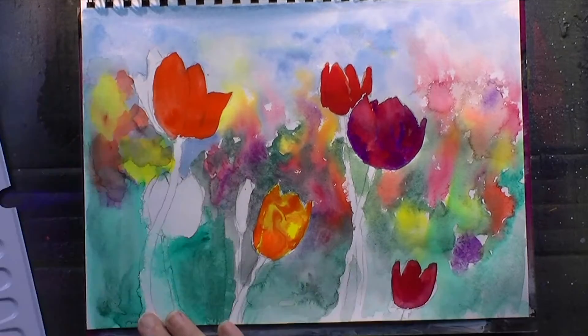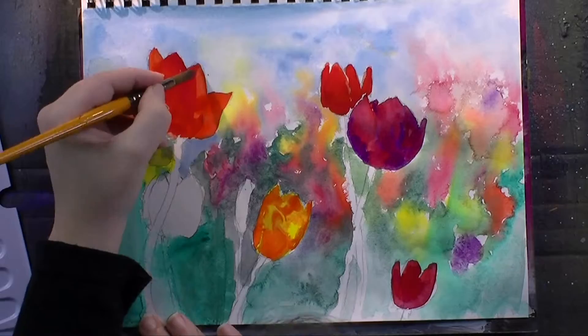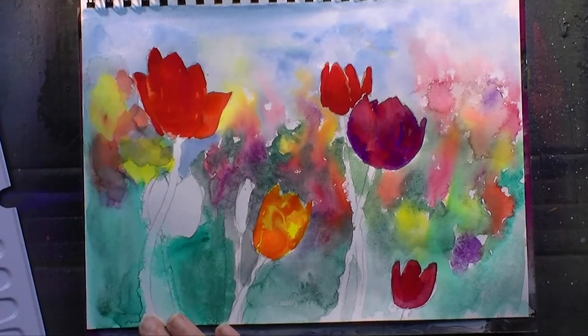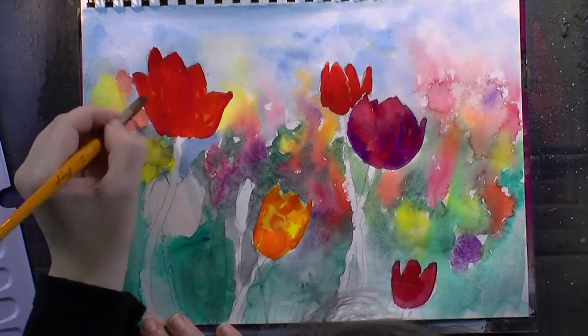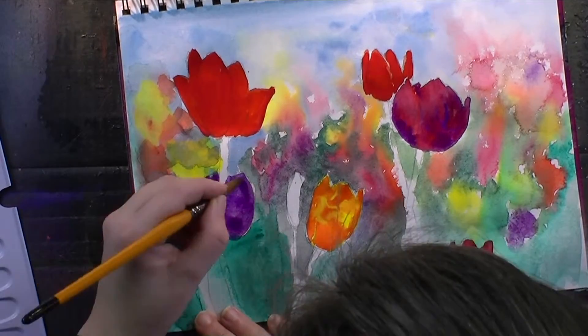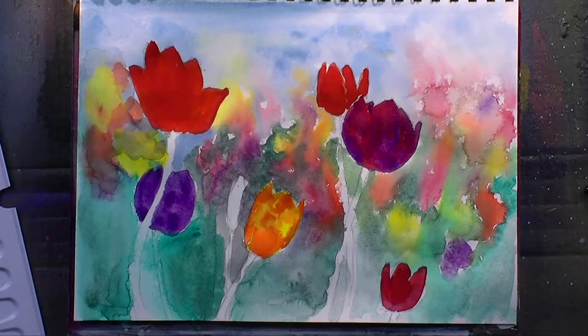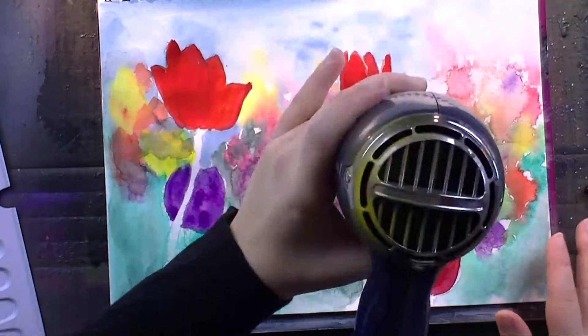You can see the yellow-orangey tulip having quite the swirls of color. I'm just going to leave it and decide later on if I'm going to blot it away or not. So I'm just loosely coloring today.